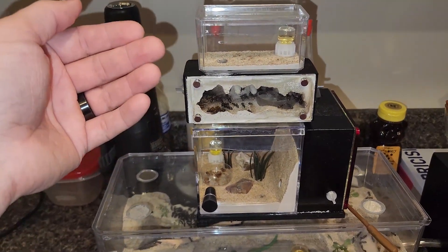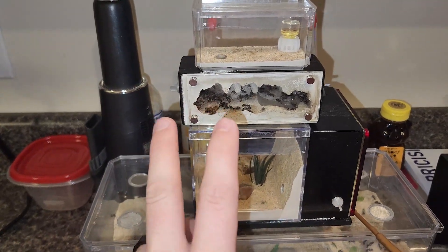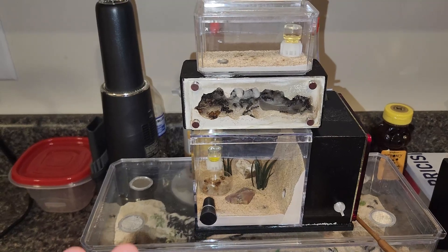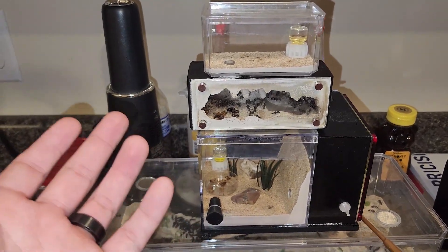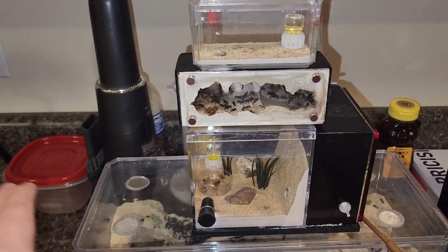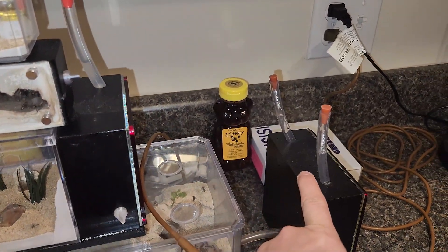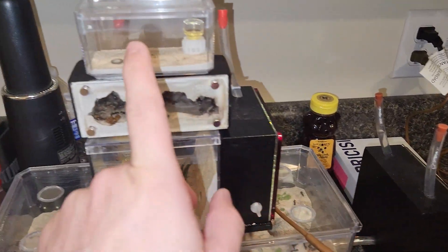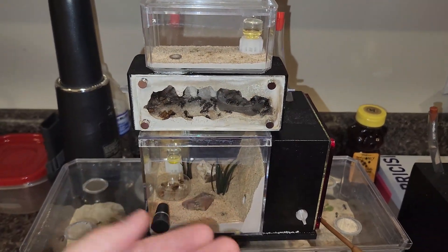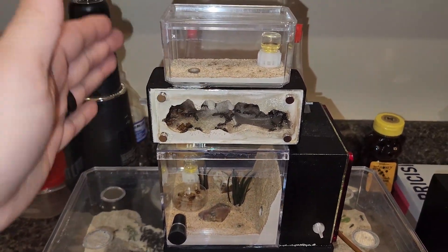So we took some pupae from this colony and threw them in. I put — I want to say it was three pupae. All three emerged. All three started immediately taking care of this queen, and the queen accepted them.